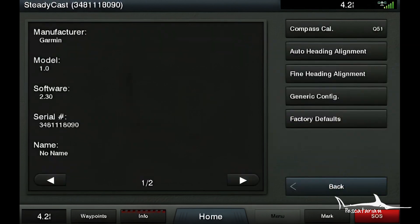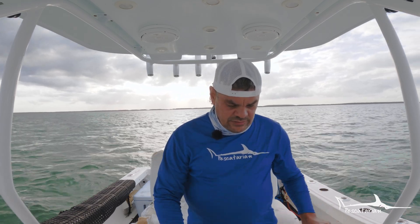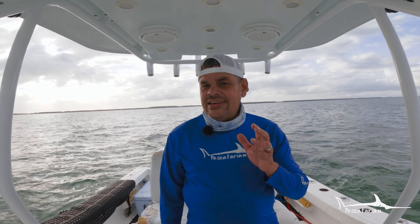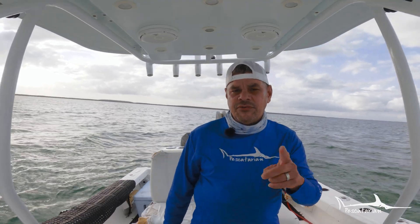Go back to the navigation chart. That's how simple it is to calibrate the Steadicast heading sensor. Now I'll show you the difference — we're turning into the waves and the screen is holding steady. The heading sensor has communicated to the entire system where the bow placement is, which was part of the calibration. Now your heading is based on the direction the bow is pointing.